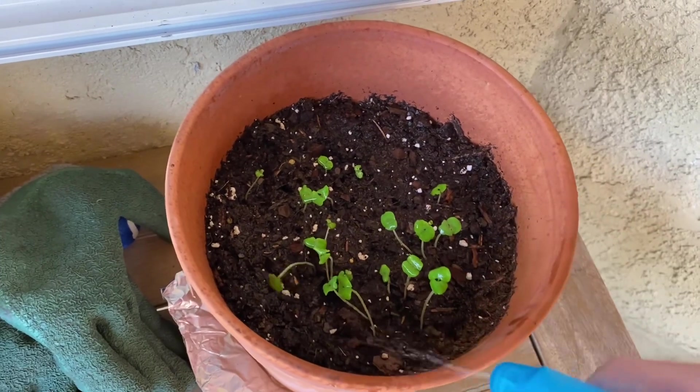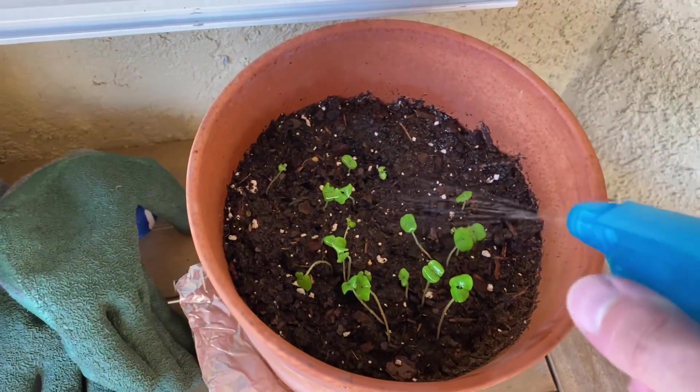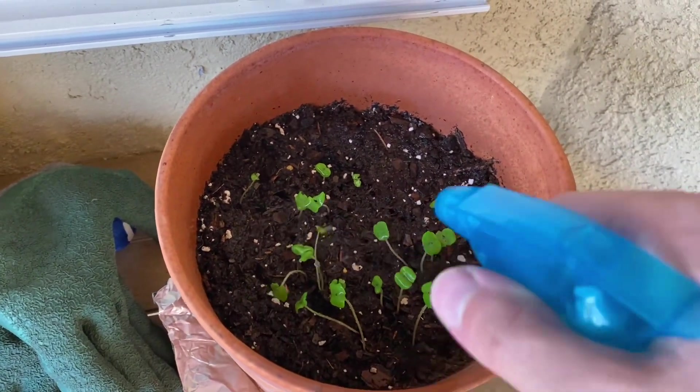We're not ready for planting until May — yeah, it's obvious of course, half the name right there. I am Captain Obvious.